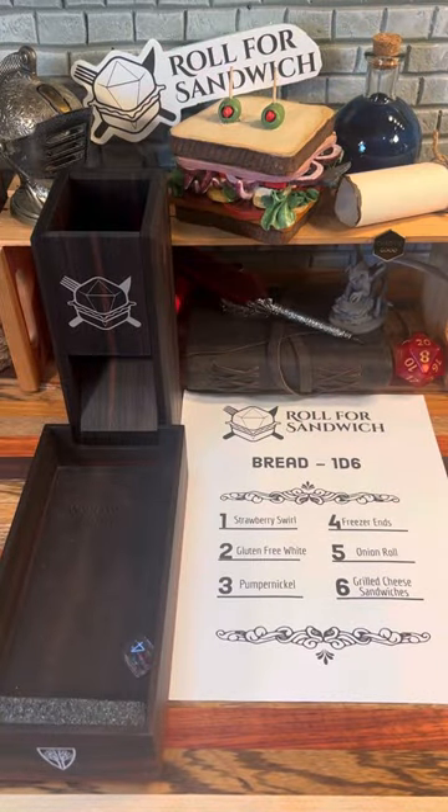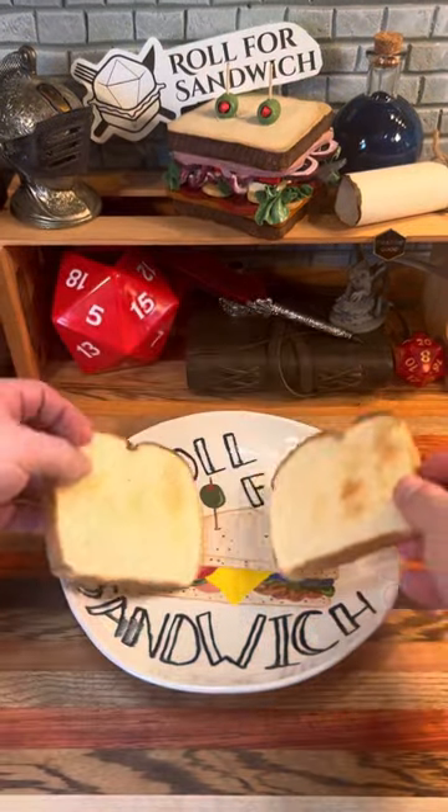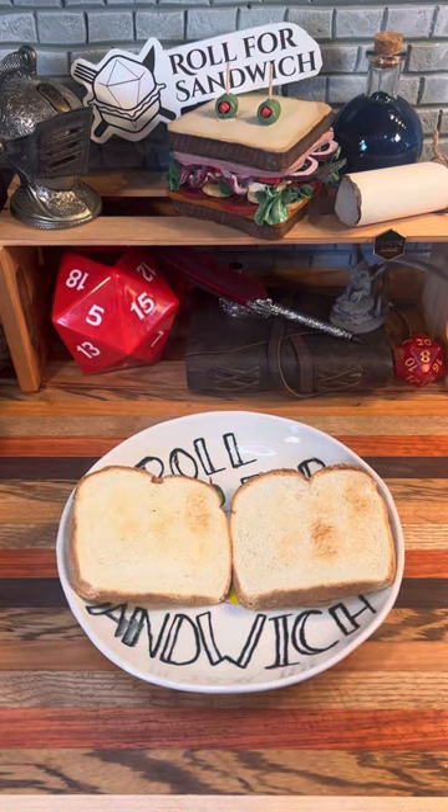First up, let's roll for bread. Four — freezer ends. Got a couple slices of Italian bread from my freezer ends today, toasted up and ready to go.